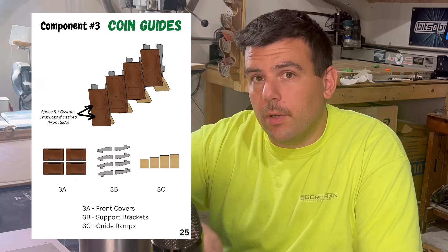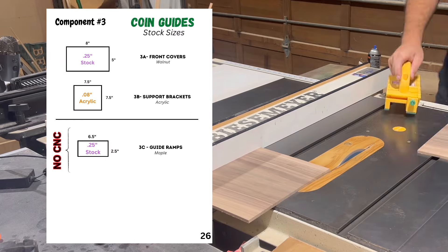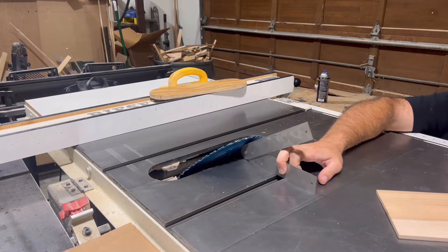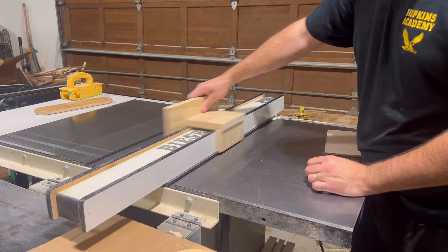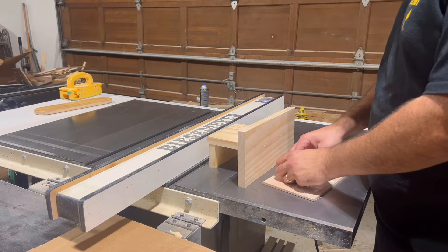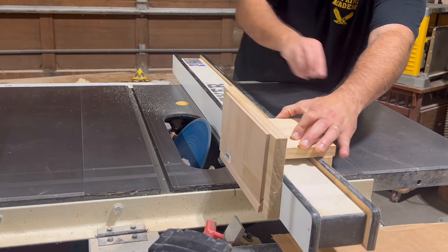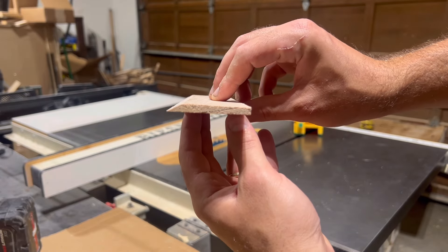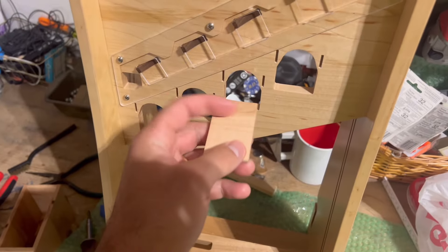The coin guides are made up of three parts that will be assembled so that they catch the coins as they jump out of the sorting ramp. Again using walnut, maple, and acrylic, we're going to carve two of these on the CNC. For the third part, the guide ramps, we need to cut a 30-degree angle along one edge of a quarter-inch piece of maple. Because my table saw only tilts to 45 degrees, I need to make a jig that rides along my fence. By turning the piece on its side and taping it to the jig vertically, I can run it through the blade tilted at 60 degrees, and the leftover angle will be the 30 degrees that I need.